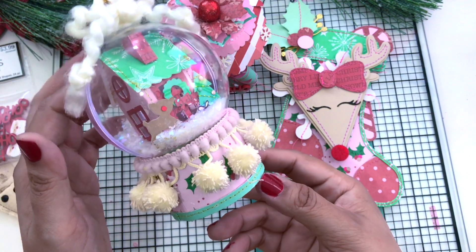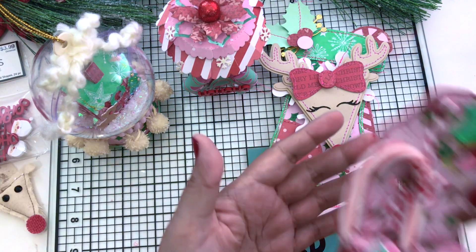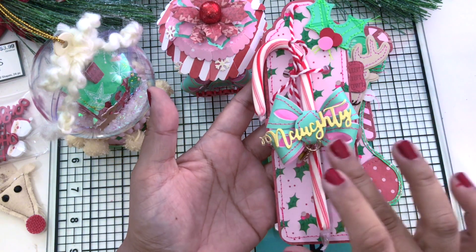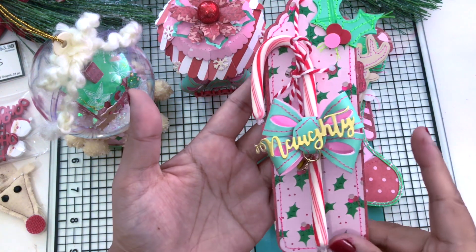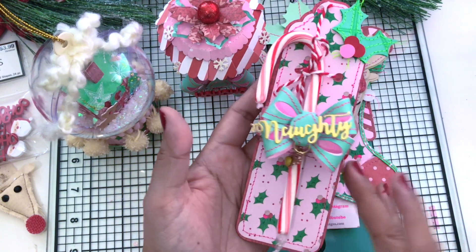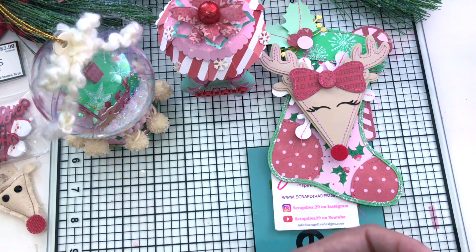It was such an amazing feeling to see my project on there. The project that was featured was the candy cane grams using Scrap Diva Designs Naughty and Nice Die — such a cute little gram. I think maybe next year we should sell these and pass them along to our friends. I think that would be such a great idea to get a candy cane gram.